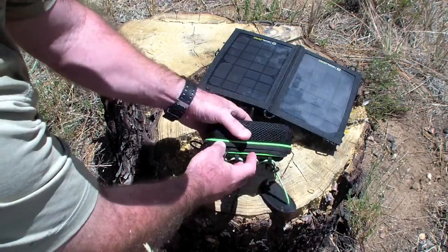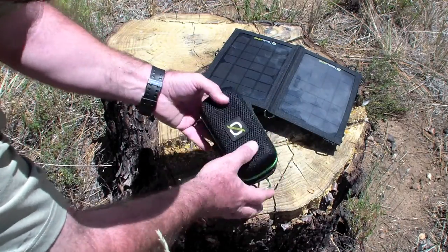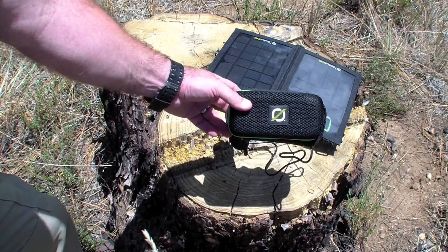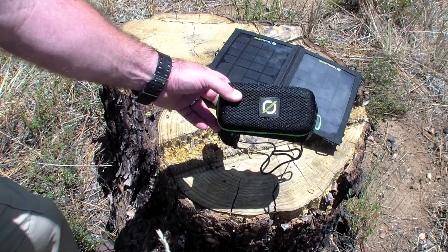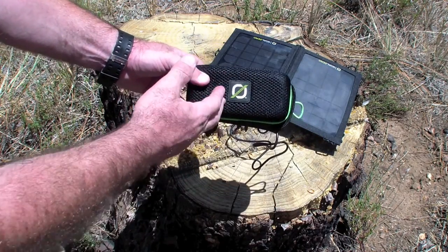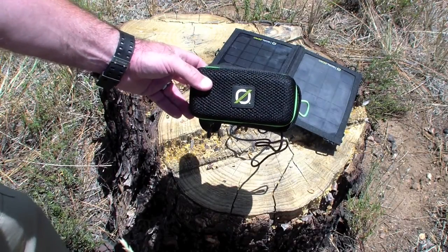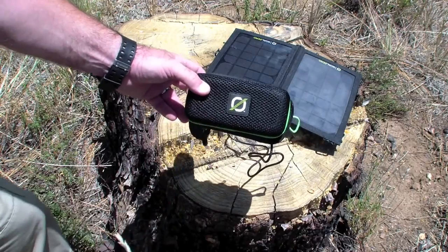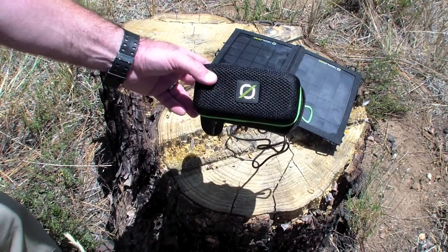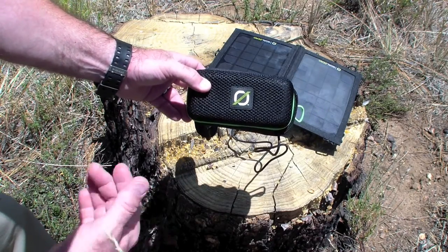So as a piece of kit, would I recommend this? I sure would. The price is 29 bucks — I found it at Best Buy, got it on sale. Like I said, great piece of morale kit, especially in a crap-hits-the-fan scenario. It's always good to have a comfort item, and this is one of those items that will last probably many years. The battery life is 20 hours on a full charge, and it doesn't drain your device.